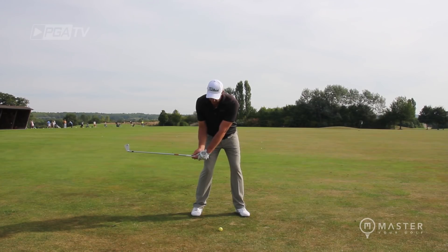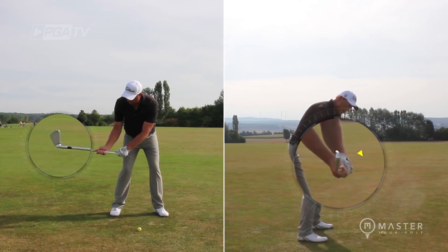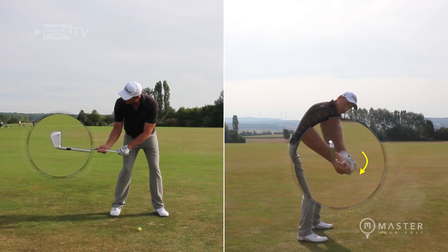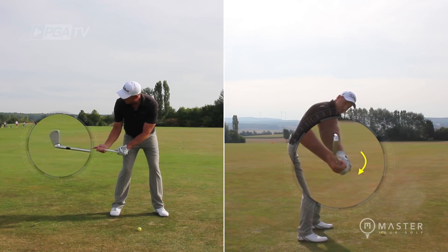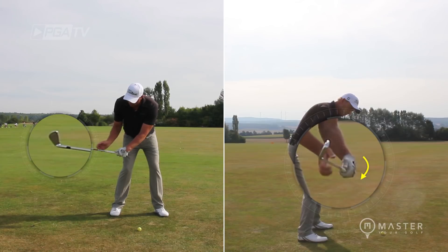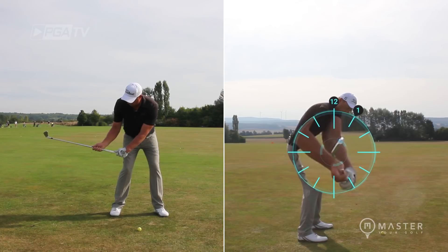Pop the club directly over opposite the right thigh, split the hands, and we start to move the left wrist in this downwards motion. Now obviously a motorbike throttle goes in the other direction, but we're going to be moving it downwards here. We can see we start to get this bowed left wrist position and the face moving in between 12 and 1 o'clock.